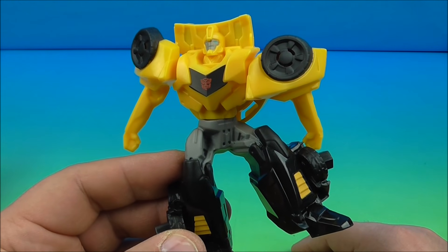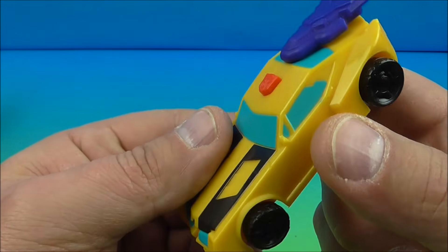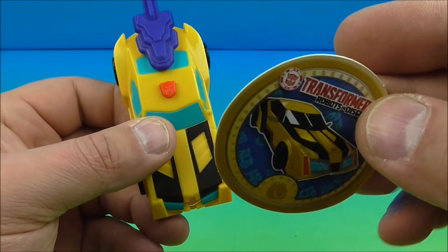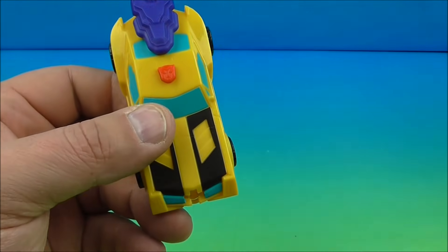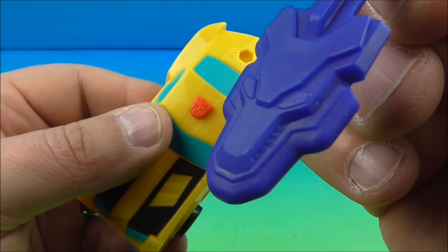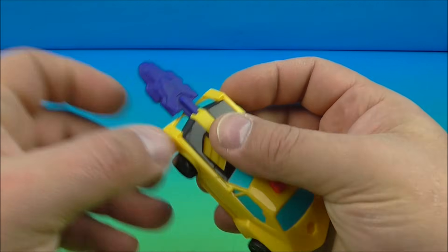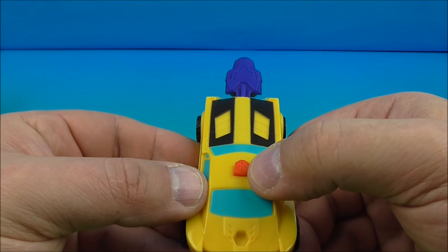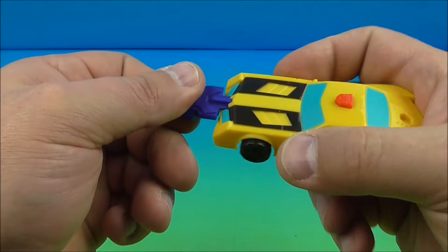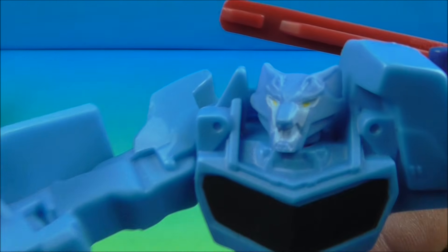Number six is Bumblebee in vehicle mode. I really like this — the design is pretty slick and neat looking. It's got four wheels that roll along at the bottom and comes with a little round disc. His gimmick is he launches this thing — that might be Sawback on the disc. You slide it into the front of the vehicle, lock it into place, push this little button at the top which is his Autobot symbol, and launch it. Oh, that's awesome!